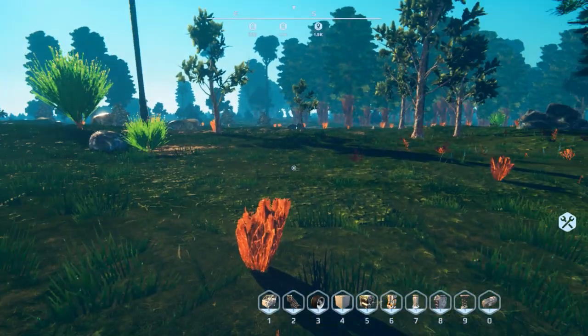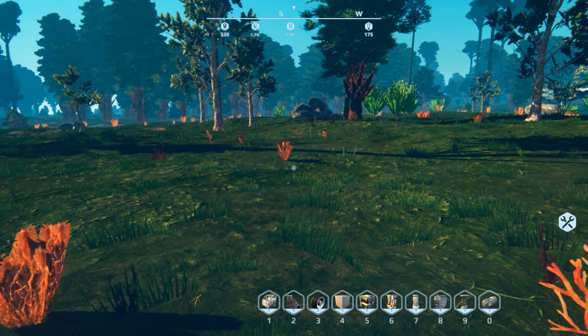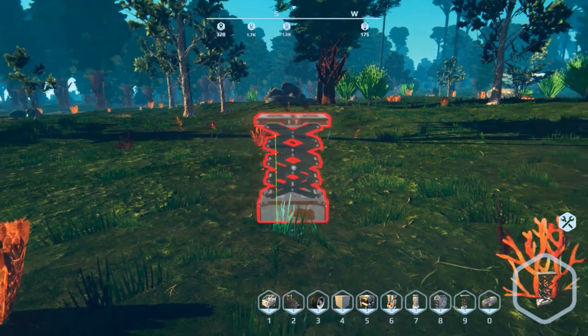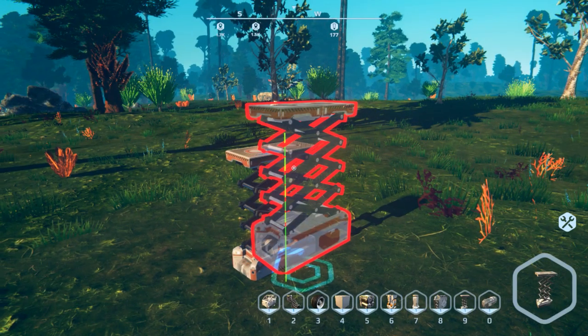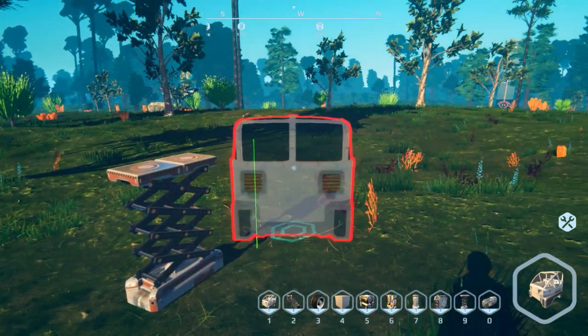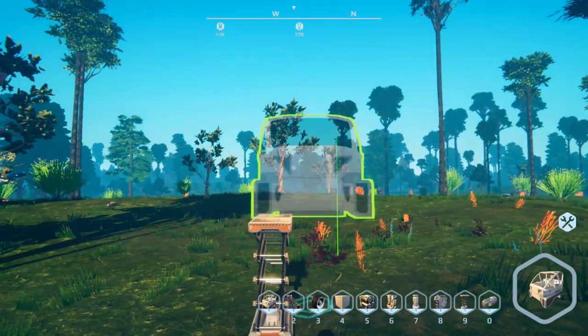The first thing we need to do with any vehicle is place it on a jack - not only so you have something to work on, but to keep the physics in line. If you've played this game for a while you know exactly what I'm talking about. So the basics we need for any vehicle: one is a cockpit, that's where we're going to control it from.